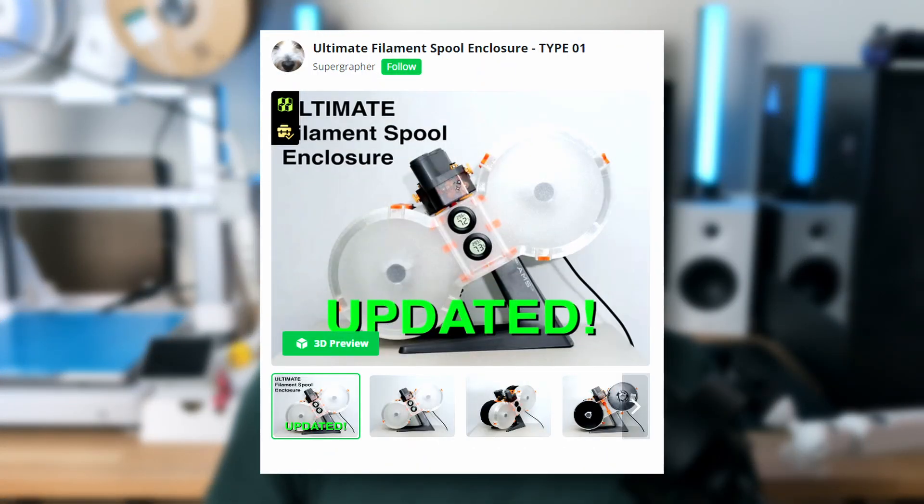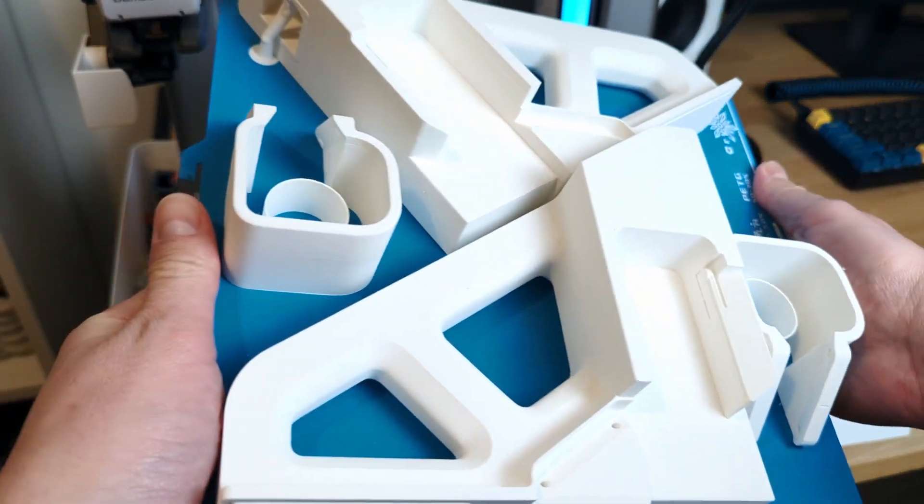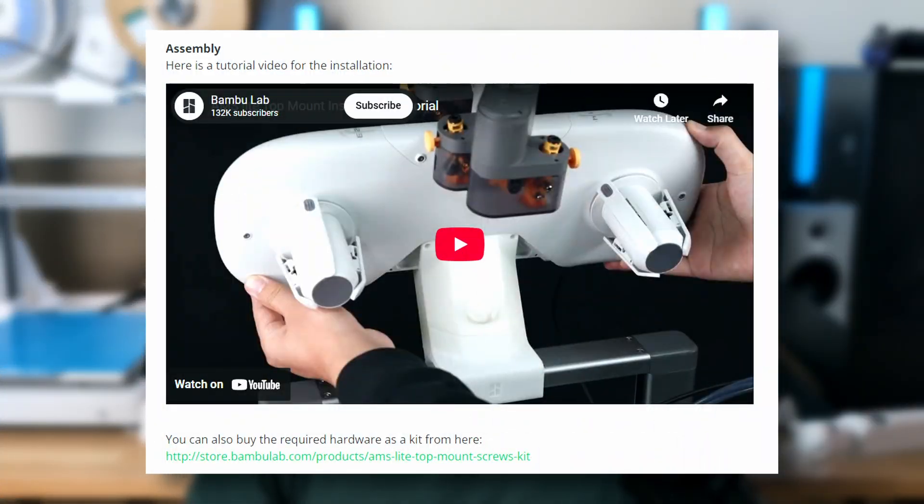I might give that other design a try in the future again because it's compatible with another mod I want to install — the AMS enclosure mod. But let's get back to the official top mount. The parts take some time to print and require a fair amount of filament, as the stiffeners are designed to be thick for added stability. Installation is quite easy and there's also a video guide on the model page.